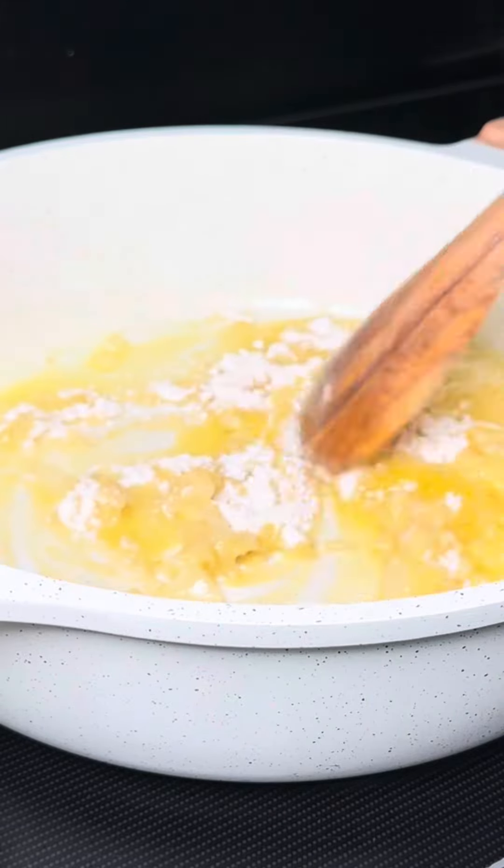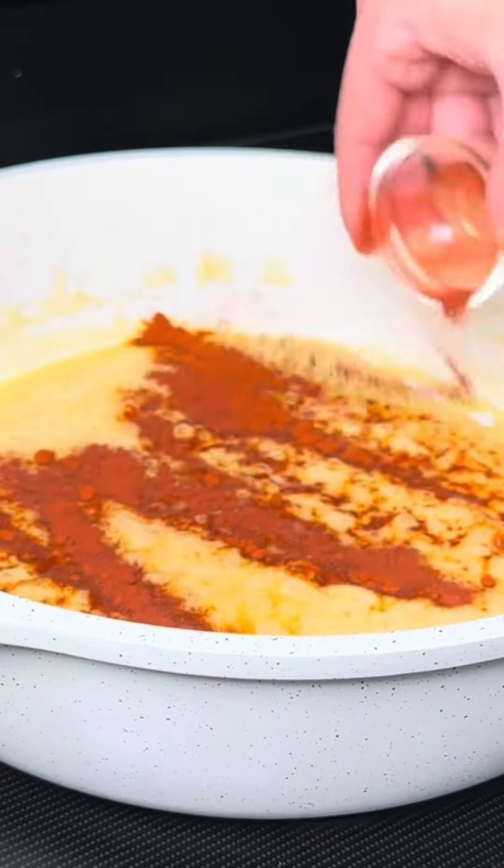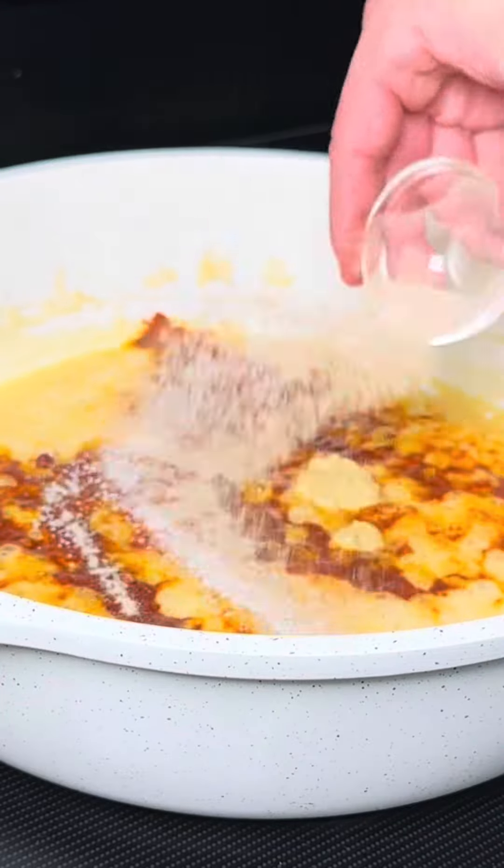Next, add all your seasonings: hot sauce, mustard, salt and pepper to taste, then sauté for about 30 seconds.